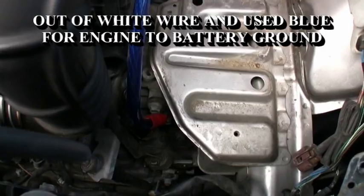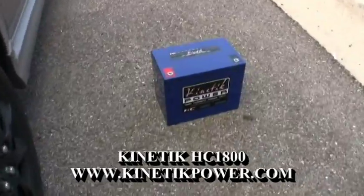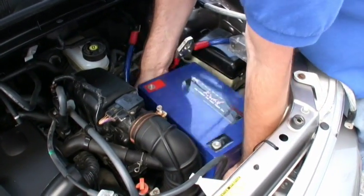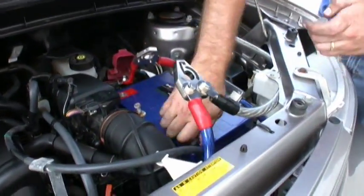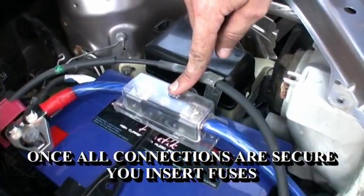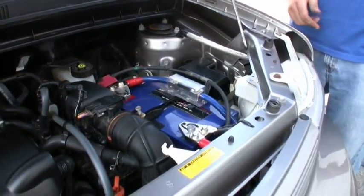Now that the engine block ground is complete and secure, it's time to install the battery — the Kinetic HC-1800. That's it for our big three. We've completed all of our connections: we have all of our grounds, our powers, and our alternator charge wire with the inline fuse. Factory connections are here just with a minor extension, and the Kinetic HC-1800 is in place. We're all set.